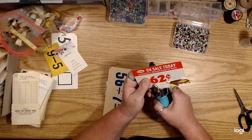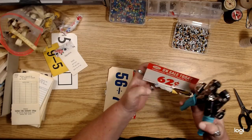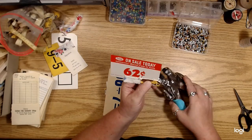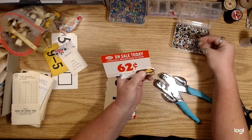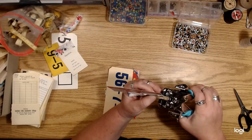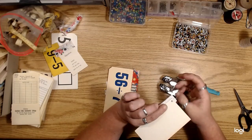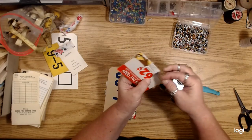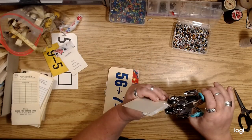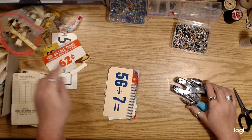If you do one at each end of what you're trying to keep attached, then it won't come off — it'll stay put. And you don't have to use your sewing machine. Just a couple little eyelets.